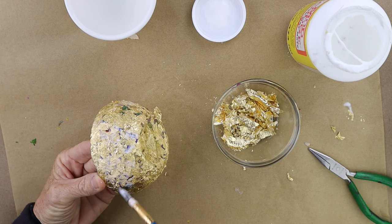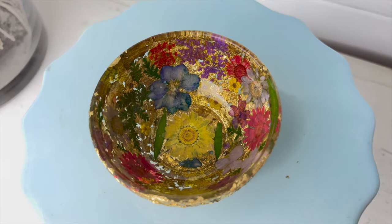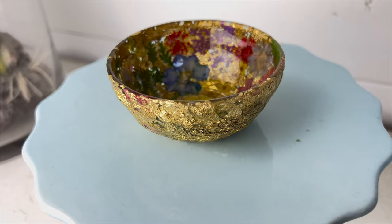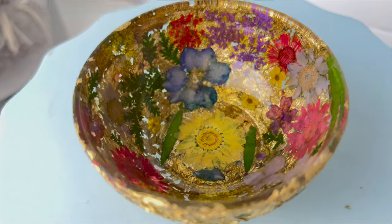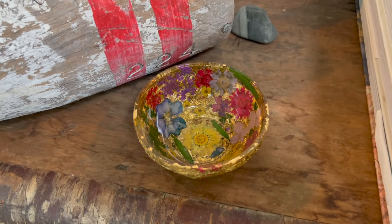Then you're ready to use the bowl or give it as a gift. It's a perfect little earring bowl or for rings — I think it'd be really cute by your sink, so when you take your ring off doing dishes you can put it in there. I think it turned out beautiful and what a great gift for somebody.